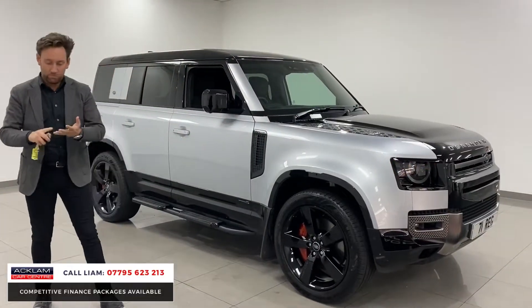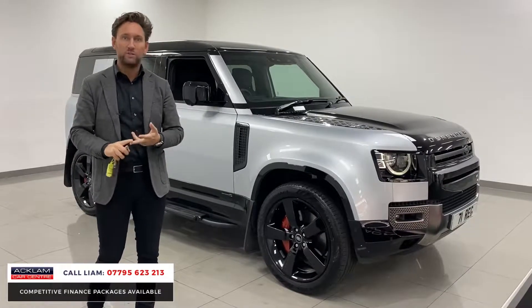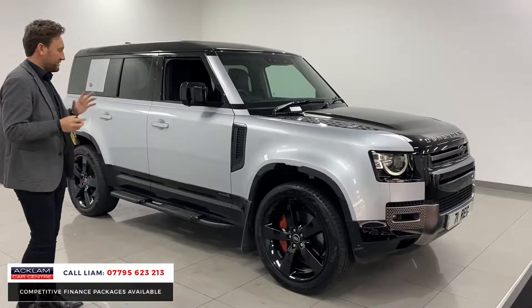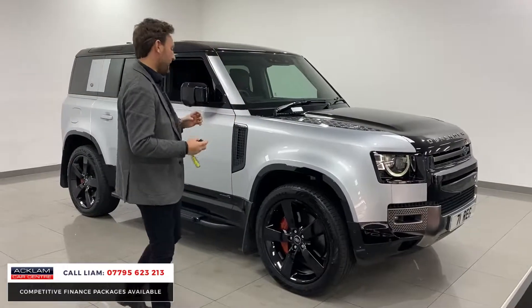You get heads up display, full leather, memory seats, heated seats, cooled seats, panoramic roof — it's just a great car, and to drive it's quick, very, very fast.